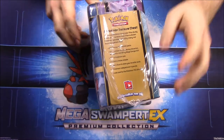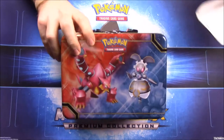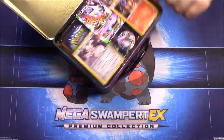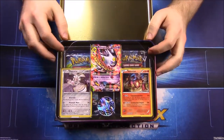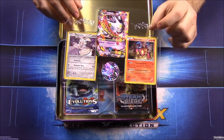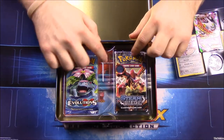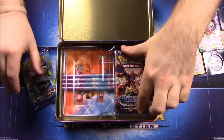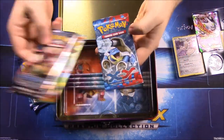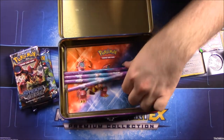So 'Pokemon Treasure Chest' is what this is called. We'll go ahead and pop it open. Here's what you get on the inside: we have the Mega Gengar EX, the Volcanion and Magearna cards, then a Mega Gengar flip coin, and some packs — two Evolutions, a Steam Siege, a Furious Fist, and a regular XY — so we've got five packs.